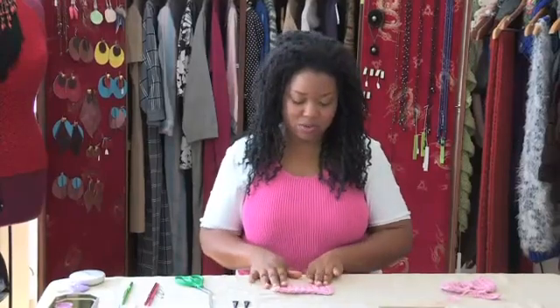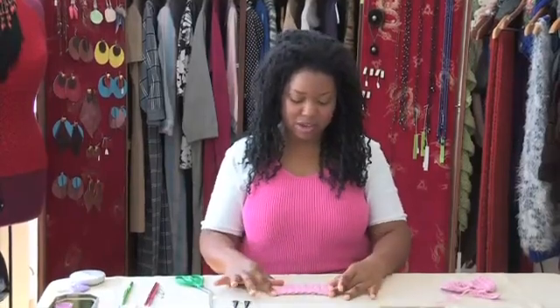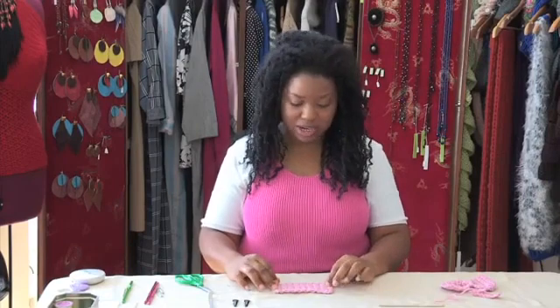The result will be your base, and now you're ready to create your bow.